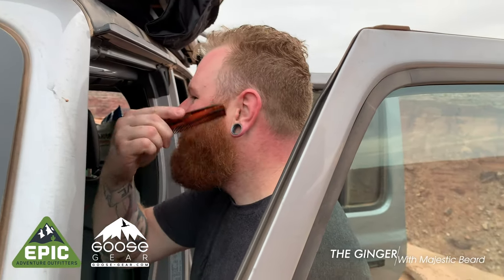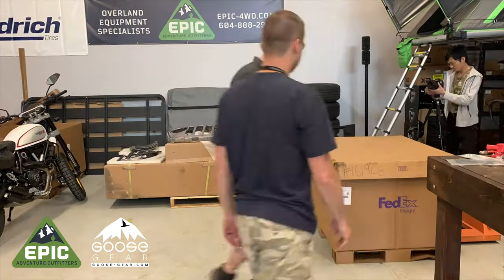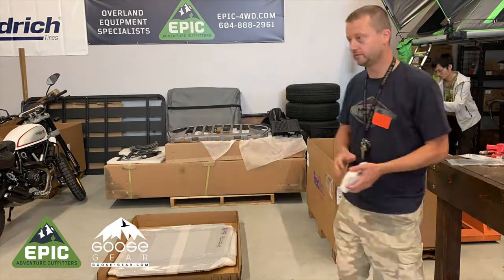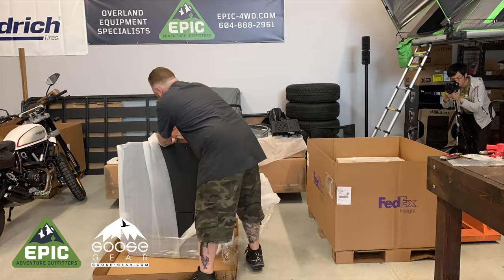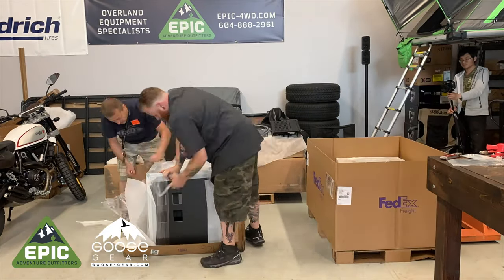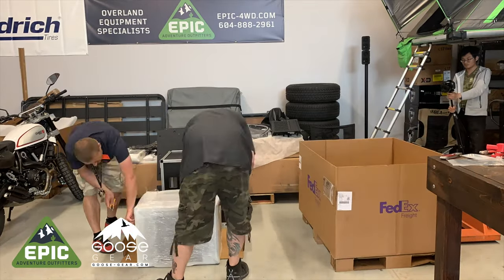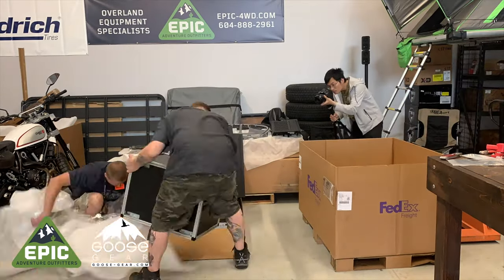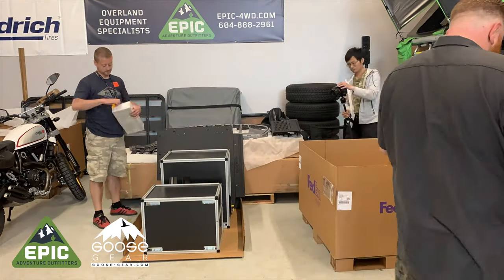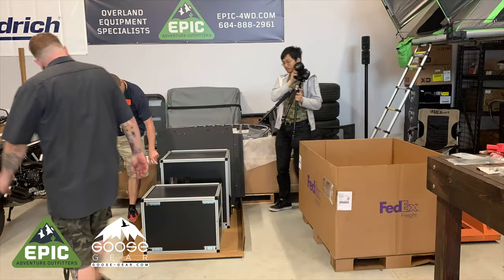First, make sure you have your ginger handy and that his beard is well groomed. If your ginger doesn't have a beard, throw it away and find another one. Okay, here goes. Have your ginger unpack all the modules and take inventory of all the items. Take a moment to marvel at the quality construction by opening and closing the drawers a few times.